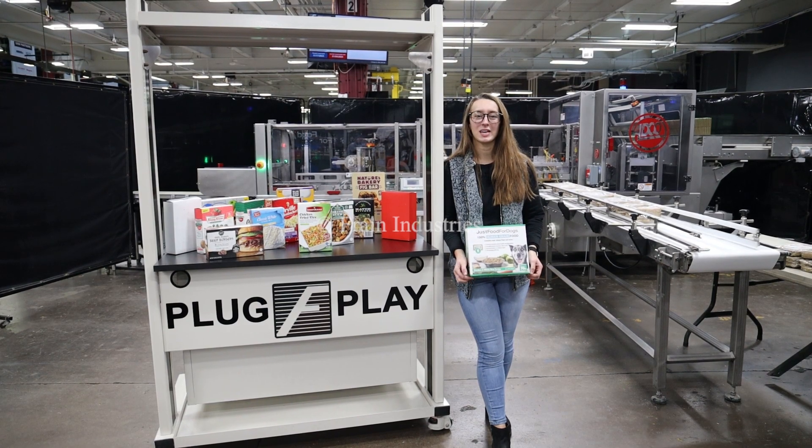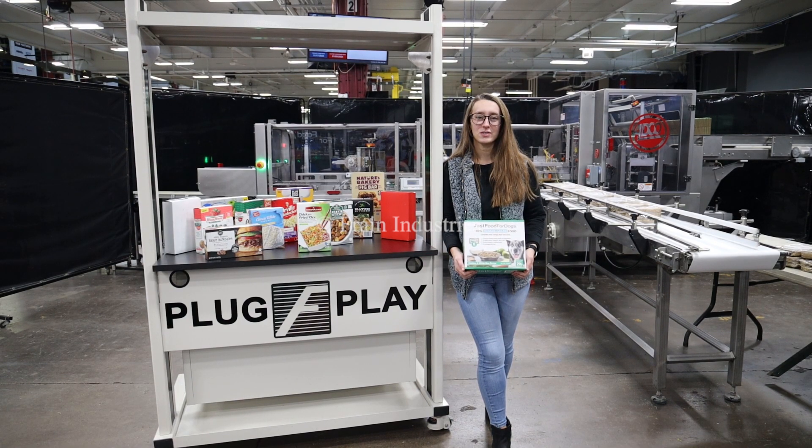Hi, I'm Elena with the Frank Group. Today we'll be cycling your ADCO semi-automatic Kartner integrated with optional and recommended equipment. This machine is currently set to three-phase, 480 volts.